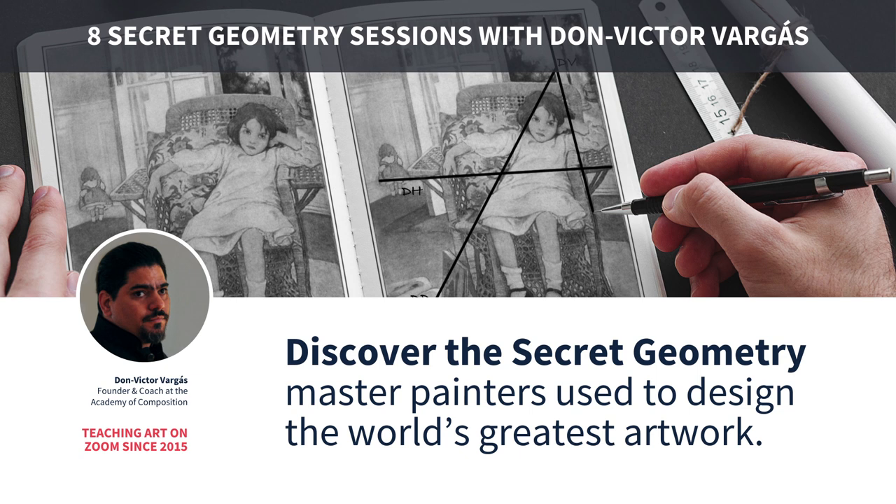I'm conducting a workshop. The workshop is going to be done online through Zoom, but don't fear. I've been doing workshops on Zoom for years, long before most people even knew what Zoom was. So I got you covered. It'll be fun, smart, and it'll be an experience you can't get anywhere else.